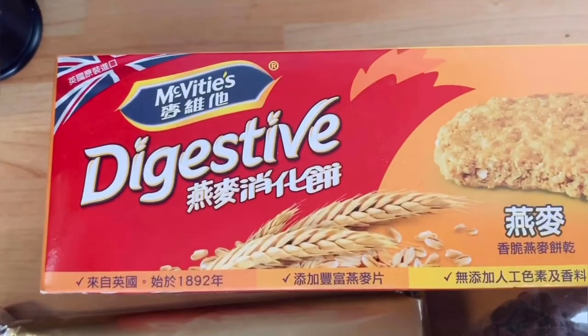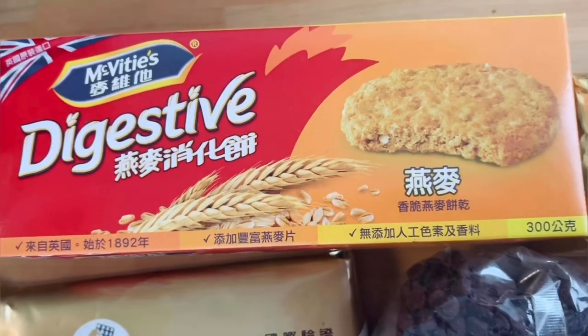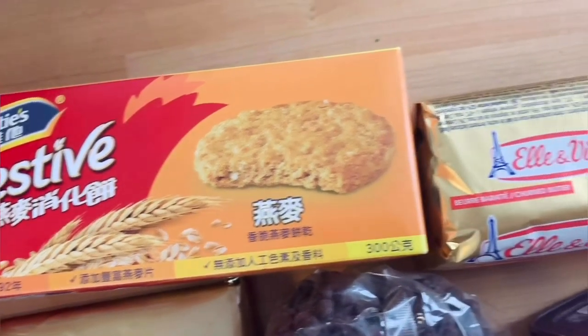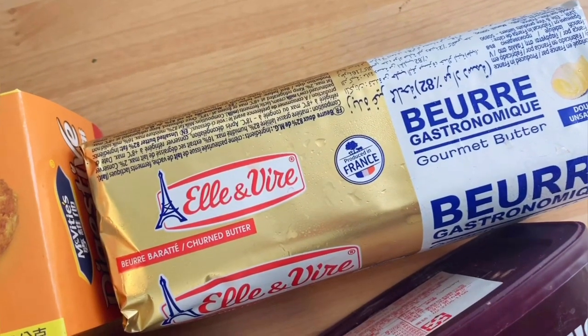The first main item is biscuit. I will use digestive biscuits. You can also use Marie or Parle-G biscuits. I will use unsalted butter, but you can also use oil.